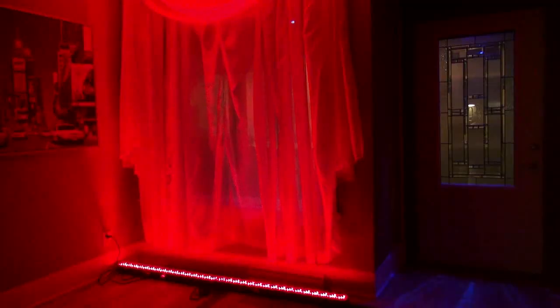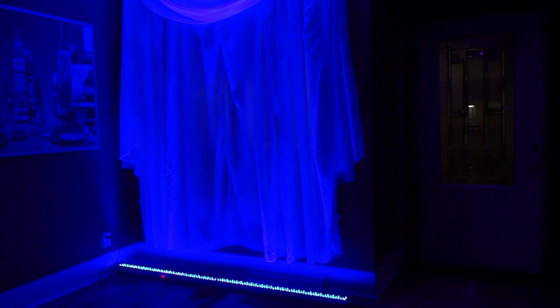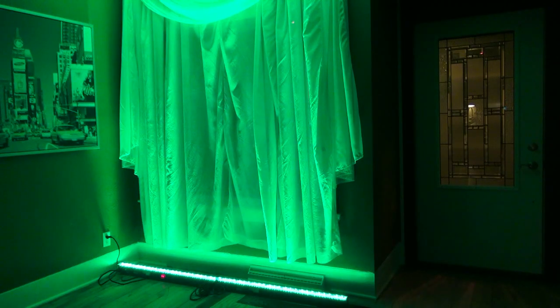We've got four full rows of 10-millimeter diodes in this light, featuring red, blue, green, and amber.